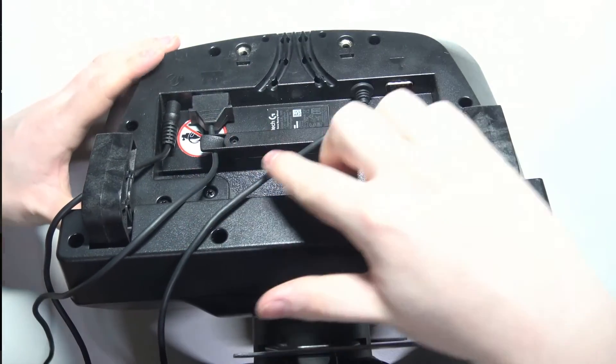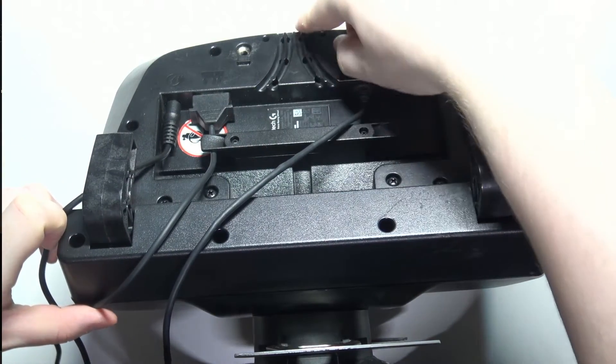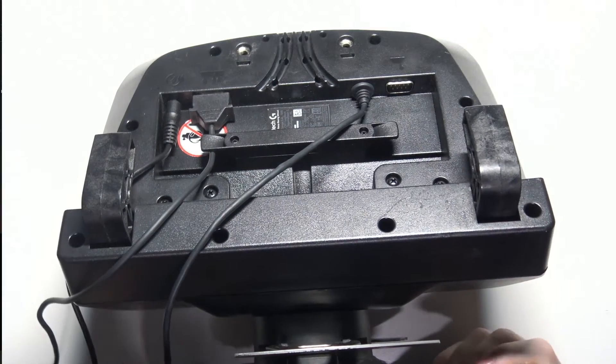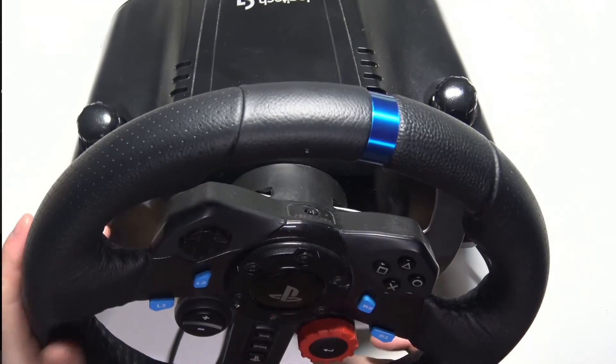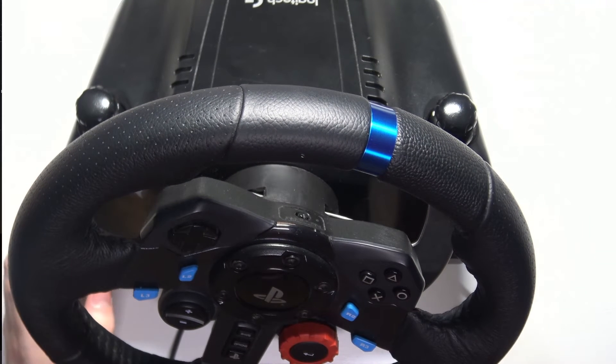You can also hide the cables behind like that and put them right here to entirely hide them. Then we can flip our wheel again once you have all the cables sorted. Make sure it's on this side when you connect it to PC, because it will start spinning when we begin to connect it.